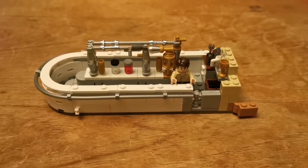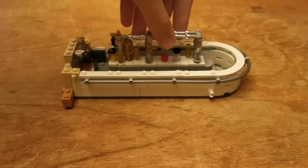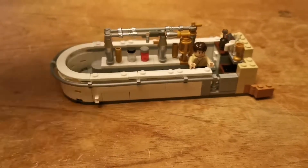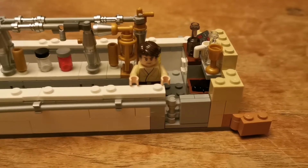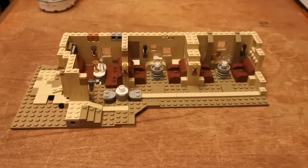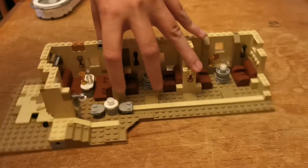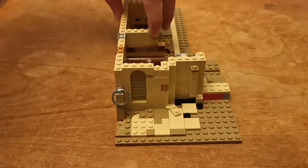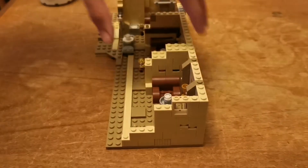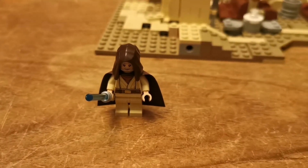That's bag three finished. And that's the minifigure. That's bags 4, 5, and 6 finished. These are the minifigures that are in bags 4, 5, and 6.